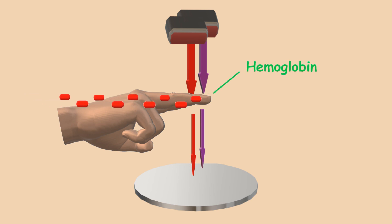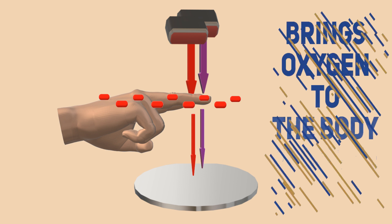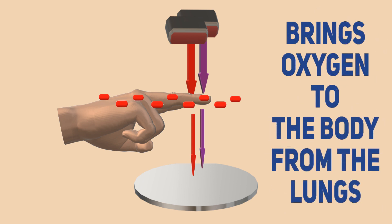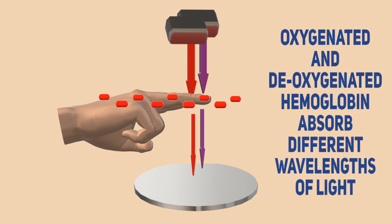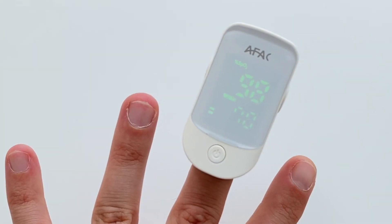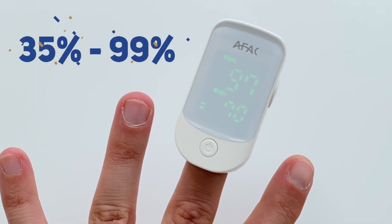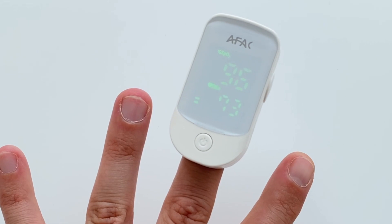Hemoglobin is a package of red blood cells and has a key function of transporting oxygen to the body tissues. The test relies on the fact that oxygenated and de-oxygenated hemoglobin absorb different wavelengths of light. The oximeter then displays your SpO2 level — values range from 35 to 99 percent, and generally a value over 93 percent is satisfactory.